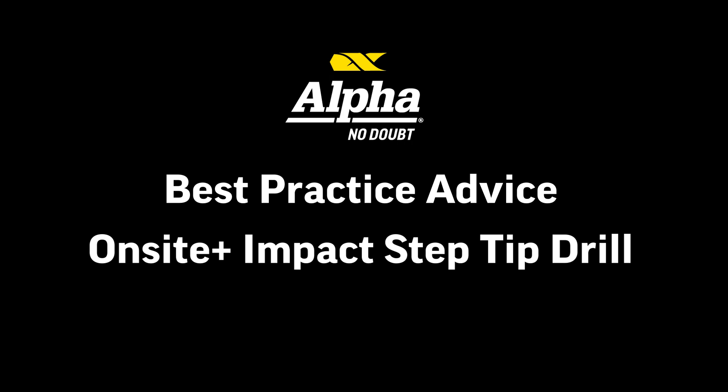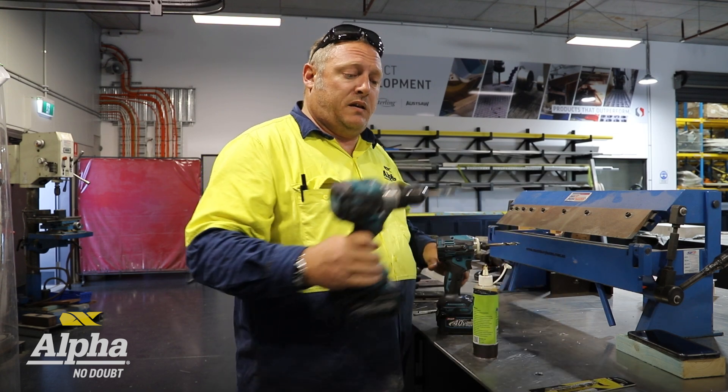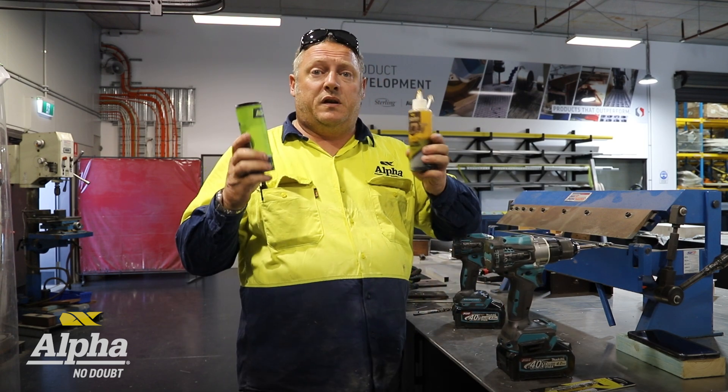I'm Joel from Alfa and I'm here to give you guys the best practice advice on our new step tip drill bits. On-site you can either use them in a drill or an impact driver. Of course, lubricant is an absolute must.